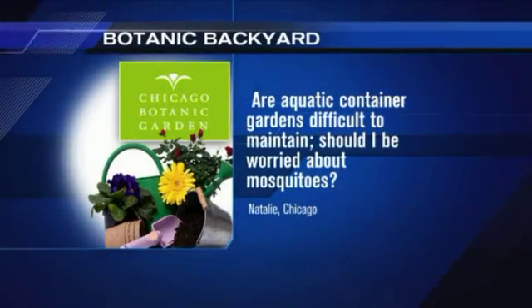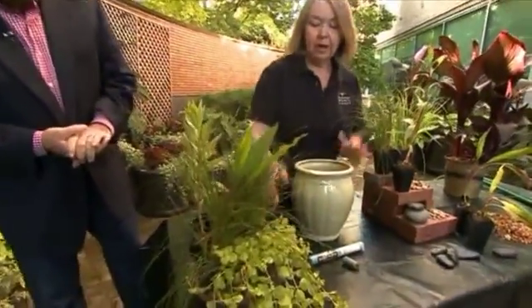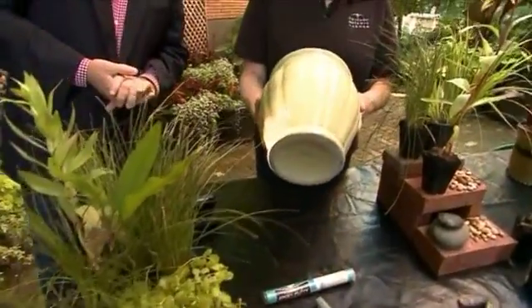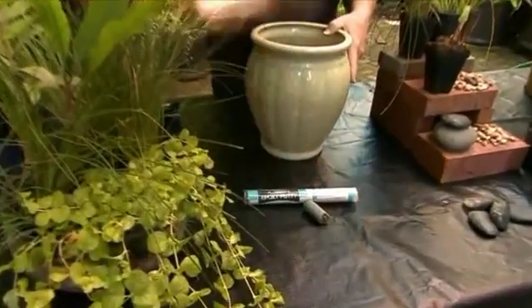Should I be worried about mosquitoes? That's a good question. Aquatic container gardens are really cool. The most important thing is that your container does not have a hole in the bottom. If your pot does, you need to plug up those holes.